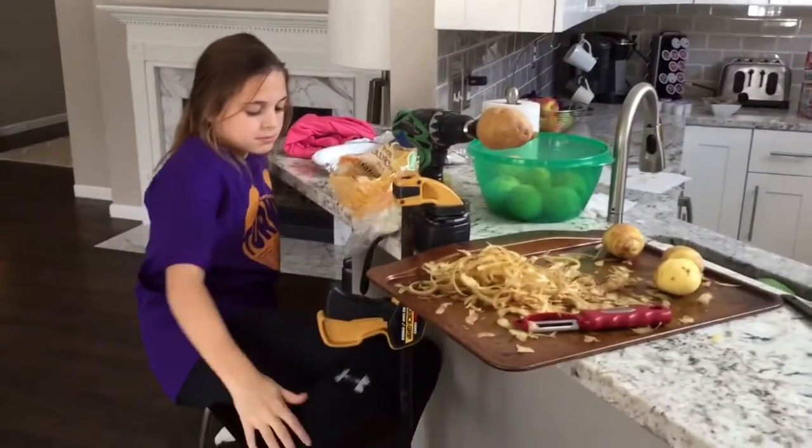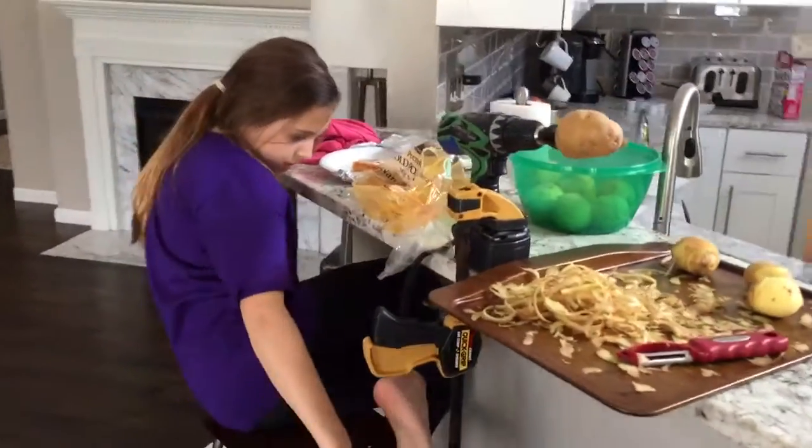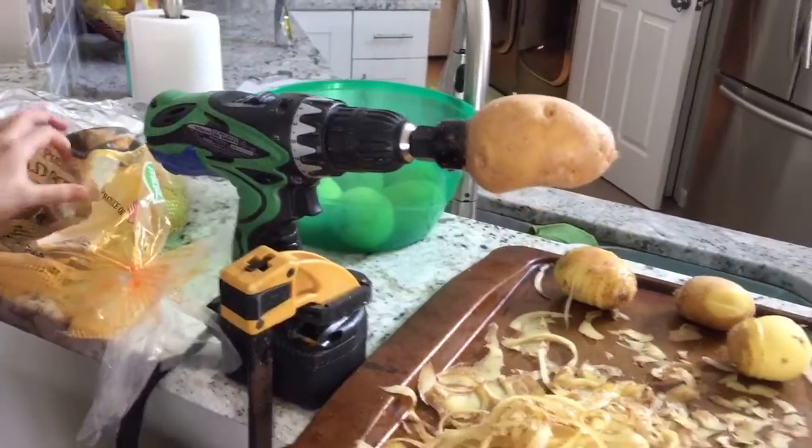This is our Thanksgiving potato peeler set up. Don't worry, I cleaned the drill bit. Here, bruhby, take over the video camera.